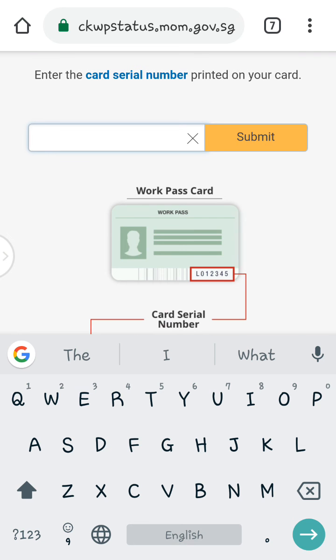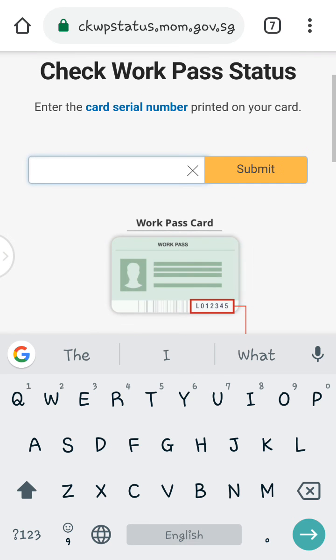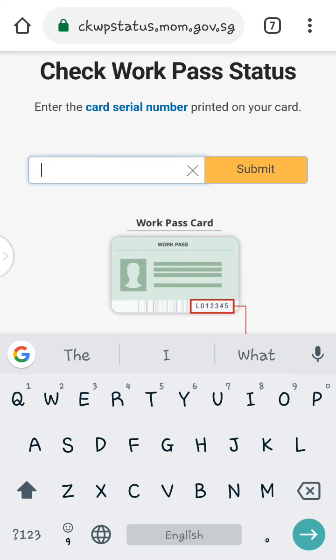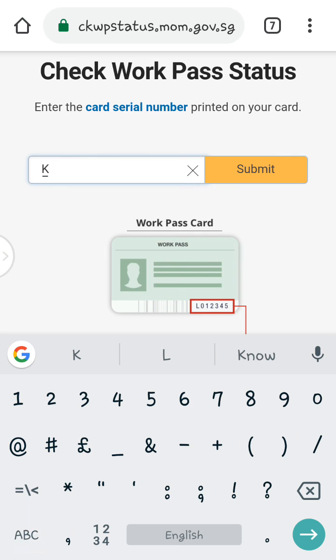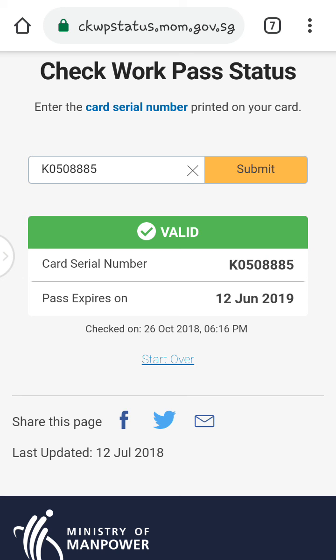The work permit serial number is located by the red signal indicator on your card. I press the work permit serial number — in this case, 8885 — and then you submit and wait. The result shows the work permit valid and expired date: 12th January 2019.